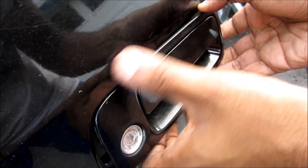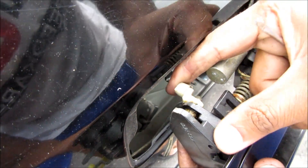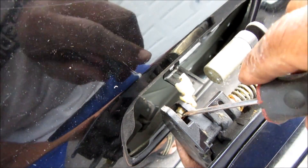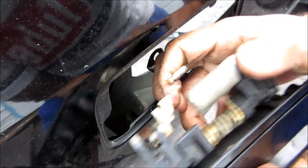Outside the car I'm just going to remove the door handle from the body. This here is where the lock rod attaches to the door handle. I'm just going to release this white tab up and use a screwdriver to open up this tab while I pull on the lock rod and just release it like that.